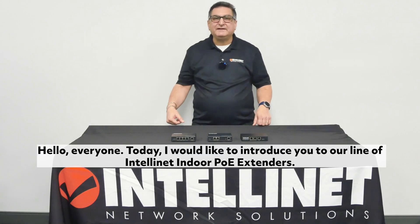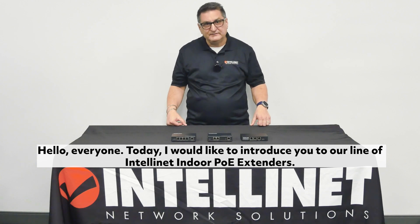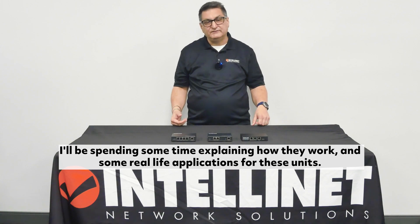Hello everyone. Today I would like to introduce you to our line of IntelliNet Indoor PoE Extenders. I'll be spending some time explaining how they work and some real live applications for these units.